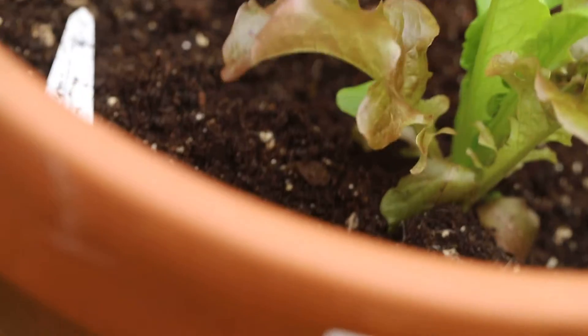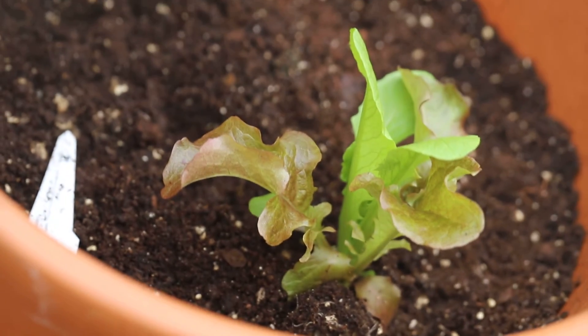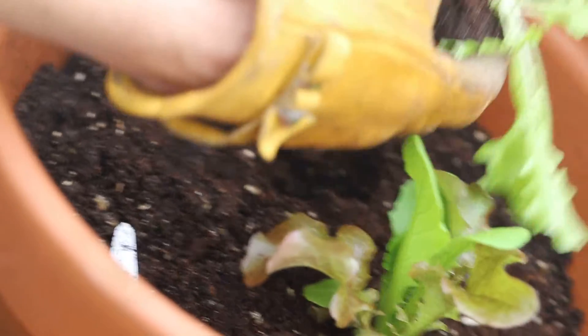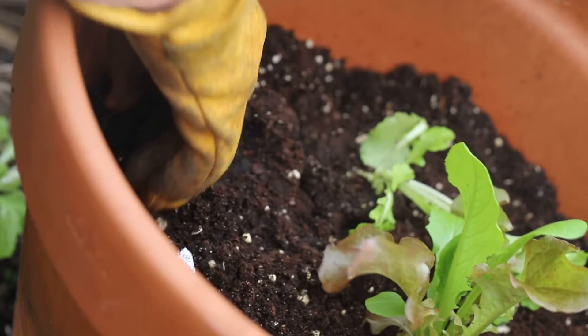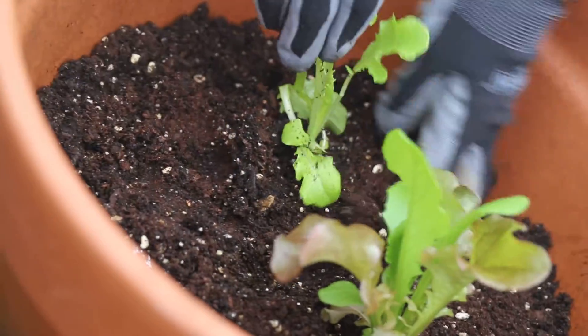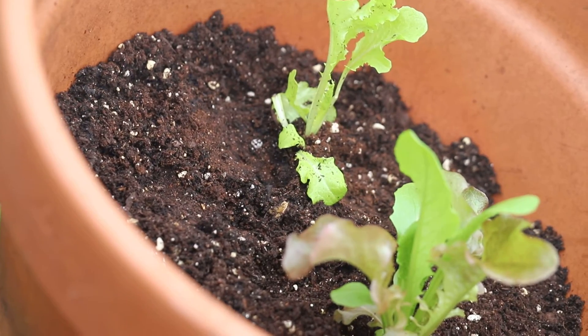You don't want to expose the top. The very top of the cube pack soil should be showing at the top of the soil you're going into. So you're just coming up just barely right up at the edge. Then you're going to slightly tamp it down, tamp it a little bit, and it's ready for water.